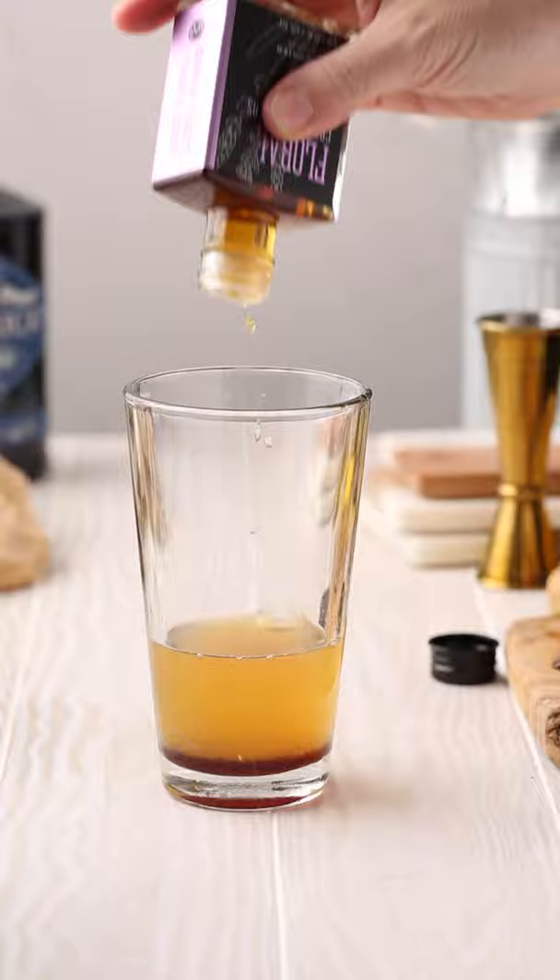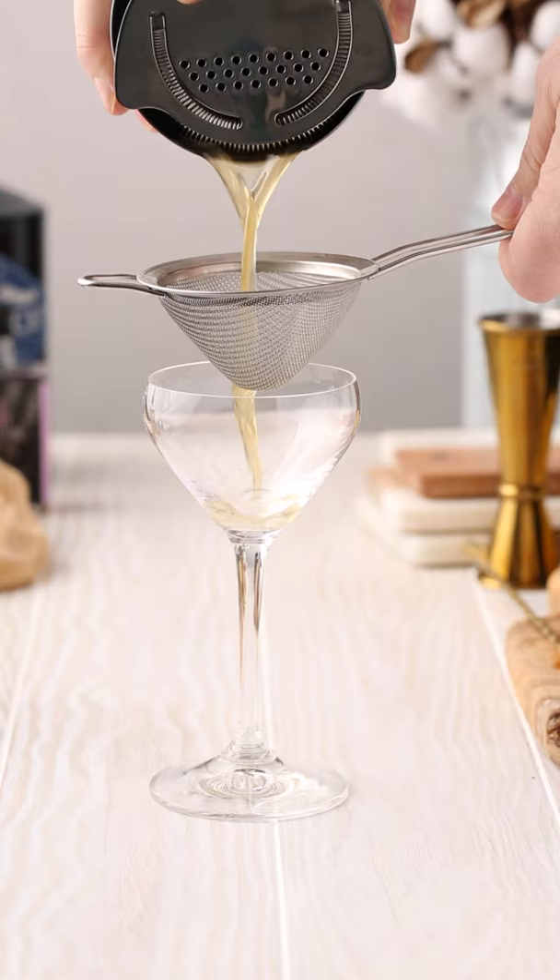Give it a stir to dissolve the honey and then shake everything up with ice. If your honey isn't dissolving, try heating it along with the water beforehand.